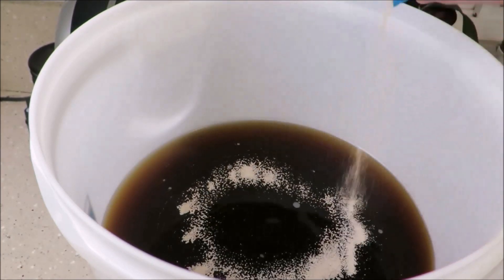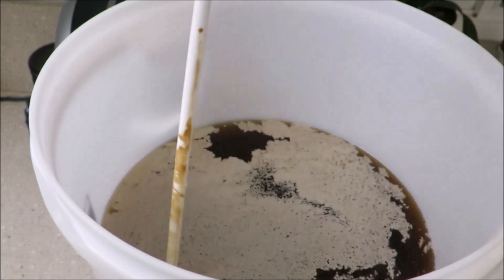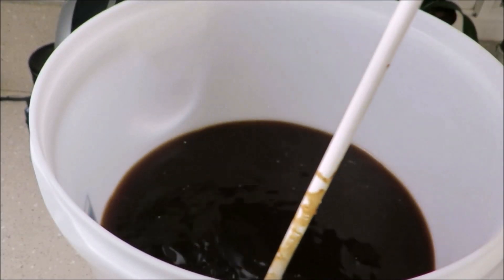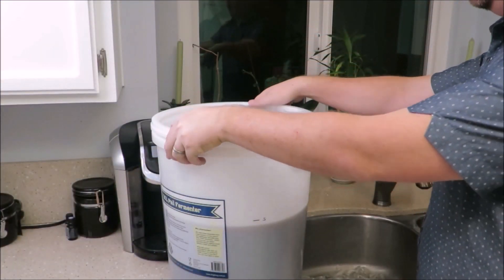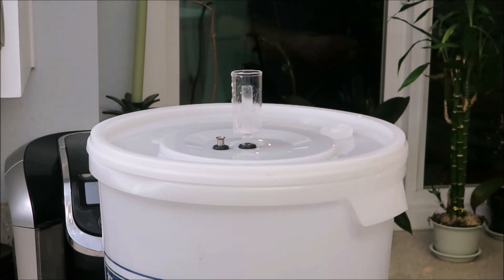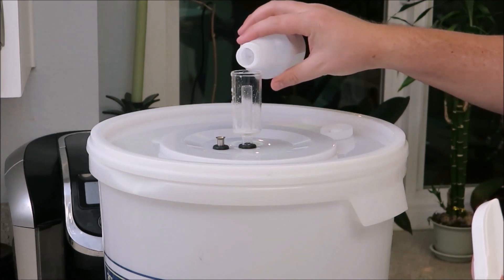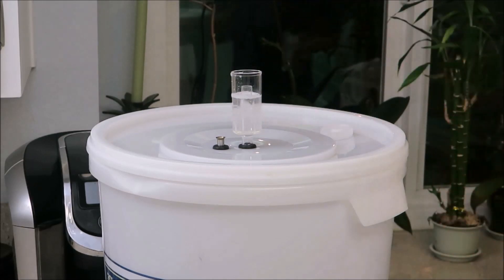It is now time to sprinkle the entire contents of your yeast packet over the top of the entire wort surface, then stir it with a sanitized spoon. Continue stirring gently until all the yeast is evenly distributed into the wort. Now that the yeast has been stirred in, firmly attach the lid to your fermenter. Once it's secure, add your airlock to the top. Airlocks are designed to allow the gases from inside the fermenter to bubble out while preventing any air from coming in.